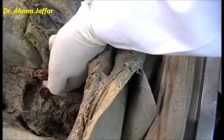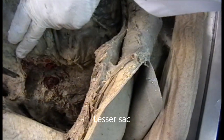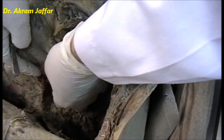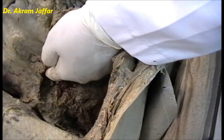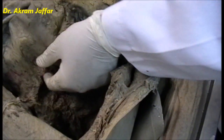This is the epiploic foramen again — through it you gain access to the lesser sac. This is the region of the lesser sac behind the stomach. I can feel here the parts of the pancreas, which forms part of the bed of the stomach.